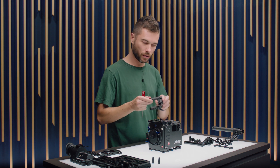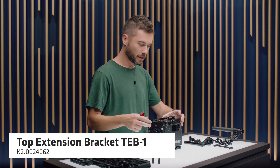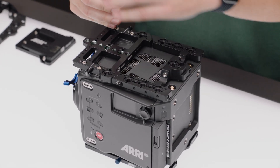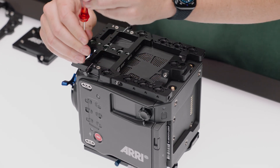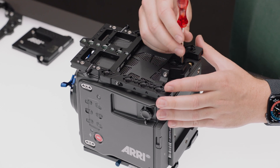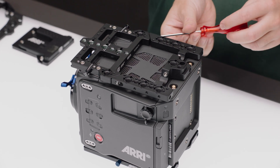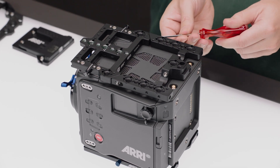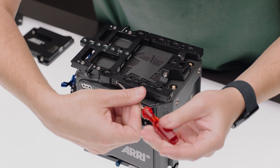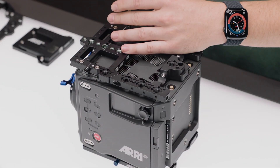The next piece you can choose to use — it's optional — is the TEB1, the top extension bracket. To get this on, I would recommend that you open up the UAP3 screws just a half turn so there's a bit of wiggle room, because this plate needs to slide into two holes. Attach the back screw first — that screws into a hole in the top at the back of the camera — and then you have one screw on each side that pulls the UAP3 and the TEB1 together. Nicely finger tight is great.